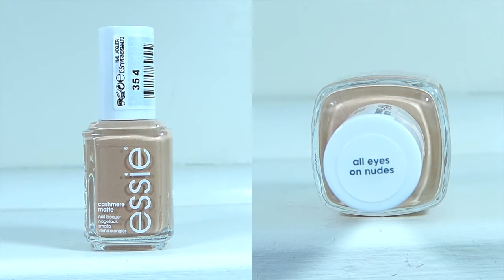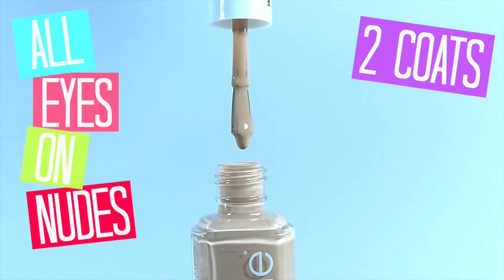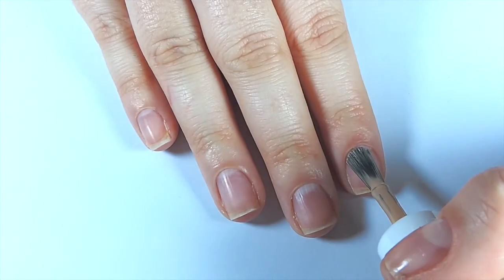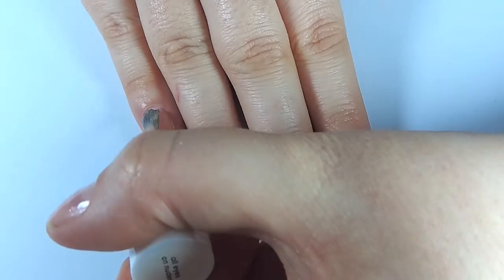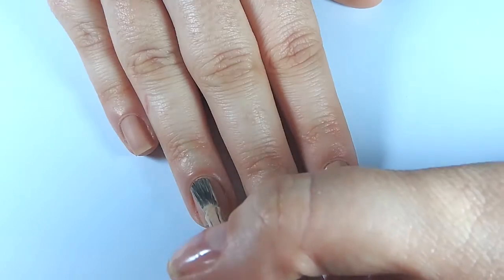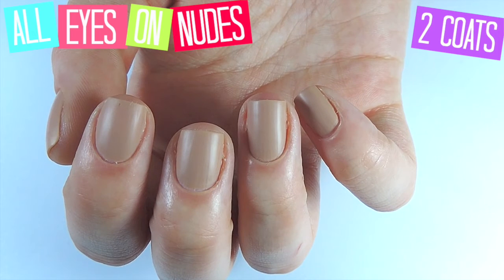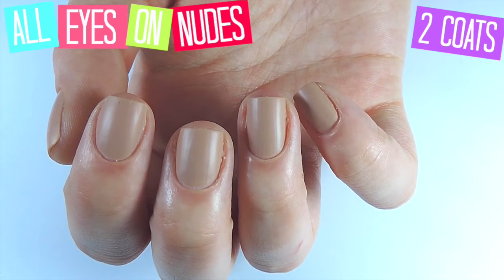Next we have All Eyes On Nudes, which is more of a coffee-coloured nude. It's very dark — probably not for someone my skin tone, probably for someone with a darker skin tone, but it's still a really cute colour. It is a little bit sheer so if you do two thick coats you'll get away with it. Not streaky in the slightest. Doesn't really have an iridescence to it but also looks really good with a shiny top coat. I like it for any time of year.